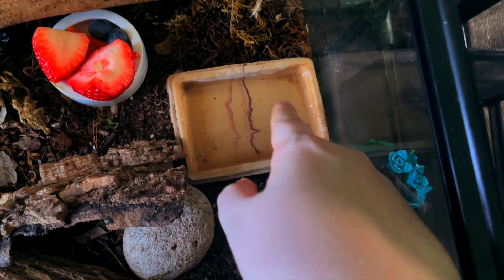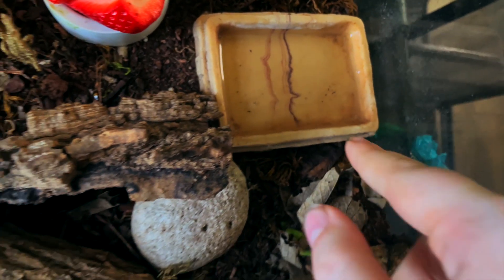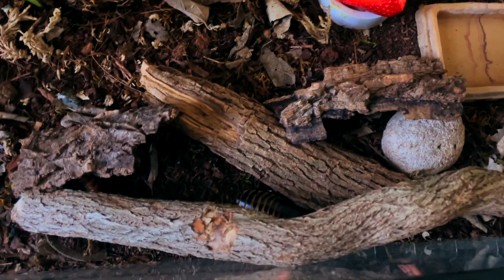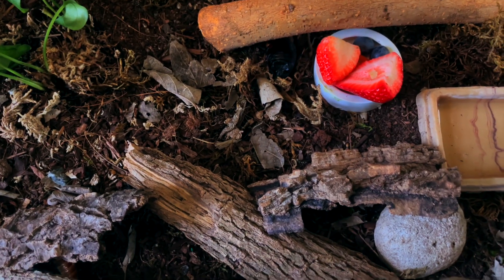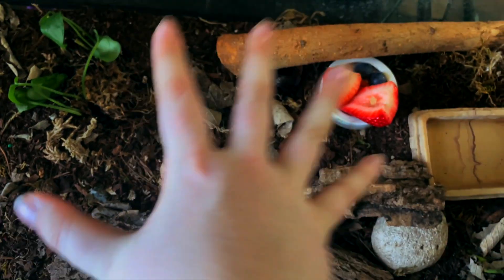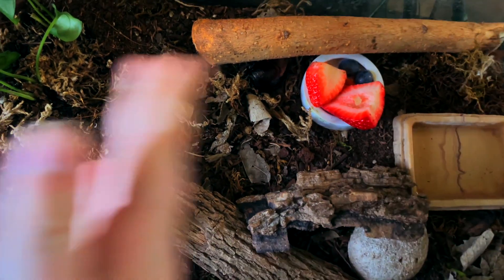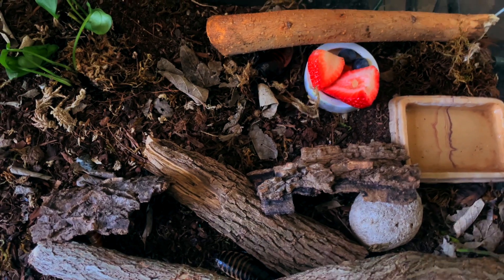Make sure their water dish is nice and clean — I do need to clean theirs right now. Since there are babies in here, keep it shallow; I've had too many babies fall in. When it comes to cleaning their poop, I do not keep a cleanup crew — no isopods or springtails — which is probably why it looks rough. I do the cleaning myself: every now and again I take everything out of the terrarium and scoop out the top layer where all the poop is. It's a very thin layer, so you only take about that much, and you can add fresh soil on top if needed.